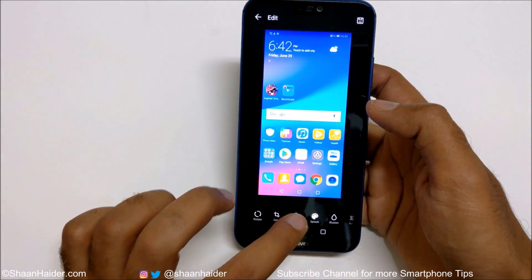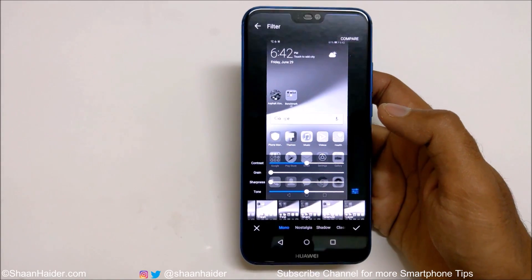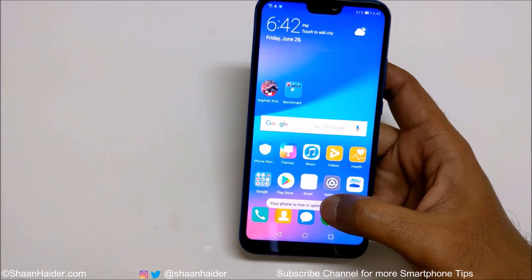Or you can apply some filters on it — it's totally up to you because it's an image. So this is method number one to capture a screenshot on your Huawei P20 Lite.